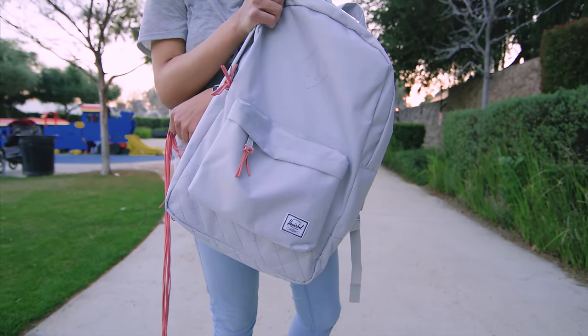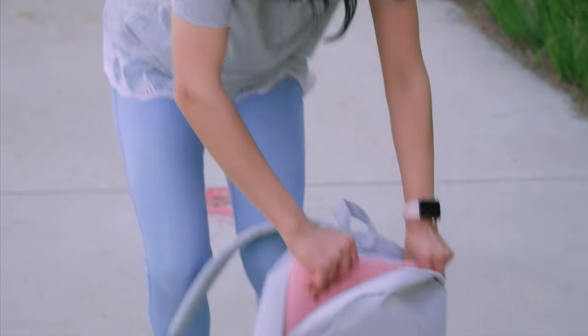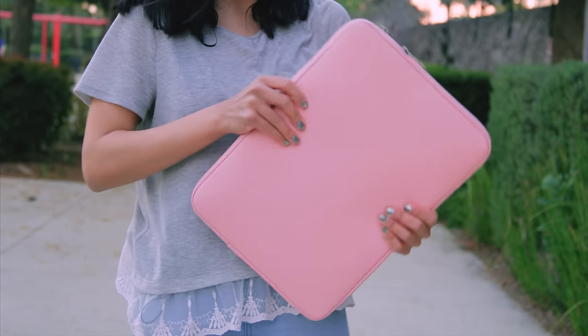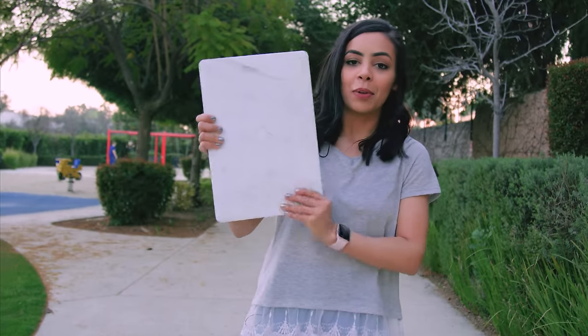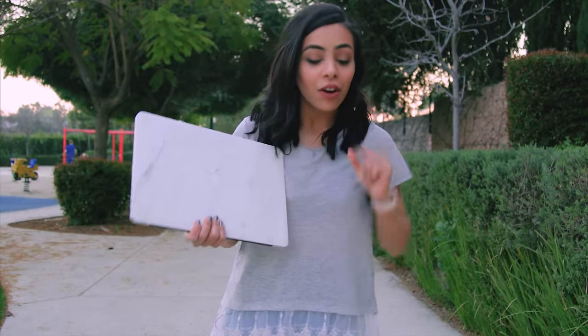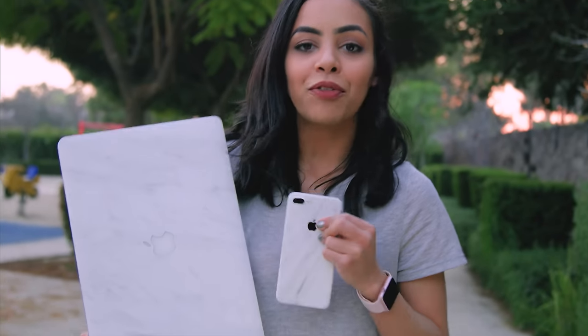First up, we got my 2015 15-inch MacBook Pro inside this pink sleeve — nice and squishy, nice and pink. And it is in marble, this marble dbrand skin that I got here that also goes with my phone. So when you put them side by side, you can see what a perfect match they are — marble and marble, both from dbrand. So if you're interested, check out the links below.